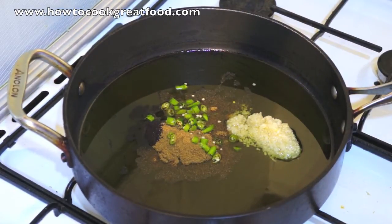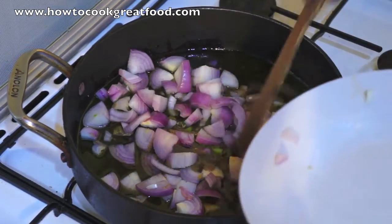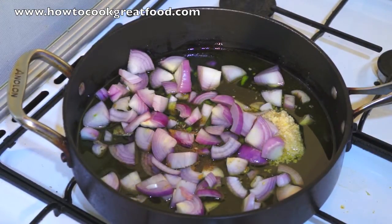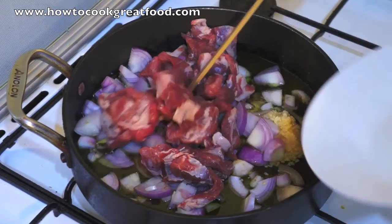Three or four small green chillies. Then our onion — I'm using red onion, you don't have to, you can use a white onion. Red onion's a little bit stronger and much more widely available in the Middle East. And then in goes our lamb.